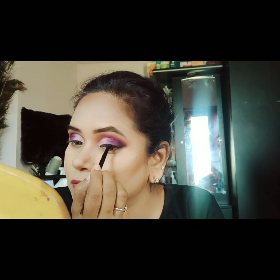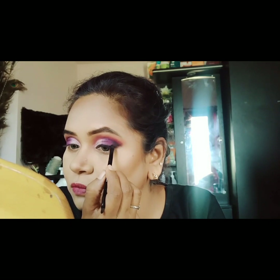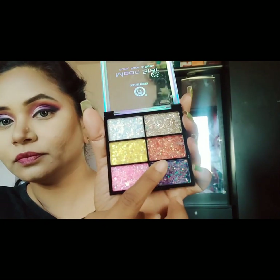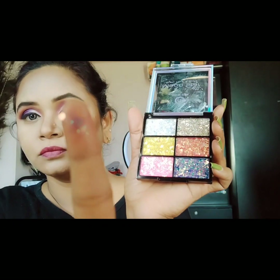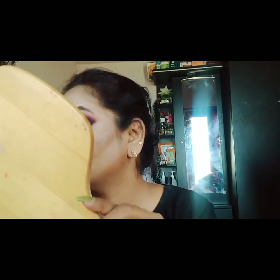You can start from the middle part of the eye, or from the inner corner — start with the inner corner and then the middle part to shape it. Using the ColorQueen palette, mix the purple eyeshadow with white shimmer for the inner corner.